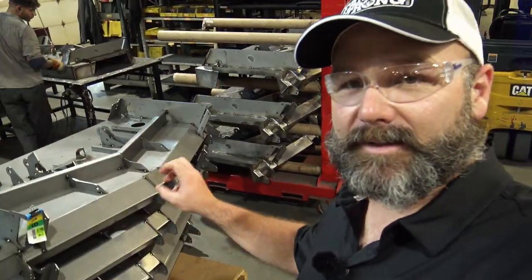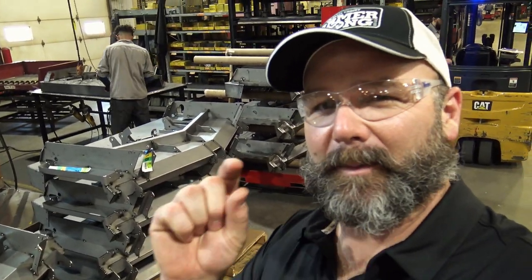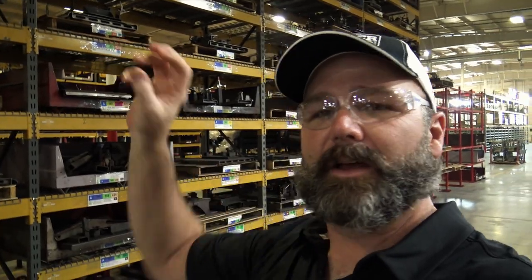This is the finish mow deck — the six-foot finish mow deck, similar to what we have on our tractor. They're always making constant improvements, so there may be slight differences in year-to-year production. Up here on these racks are all jigs made for producing specific parts for the Ventrac tractor. They make their own attachments here, and from day to day it varies — today they're over there making those finish mow decks.